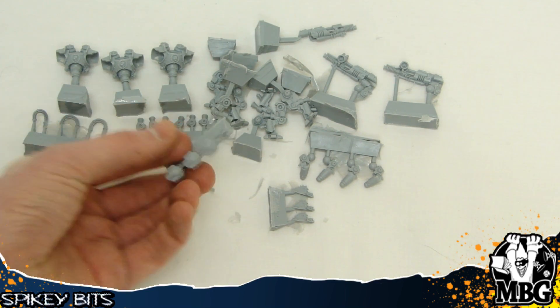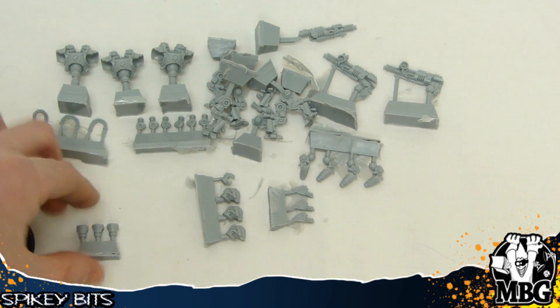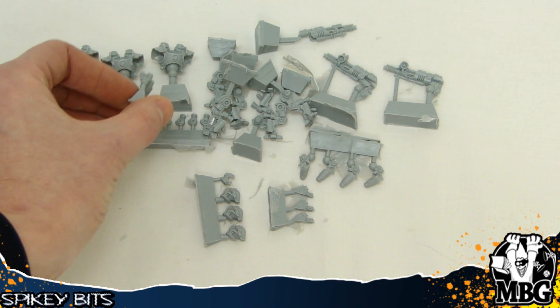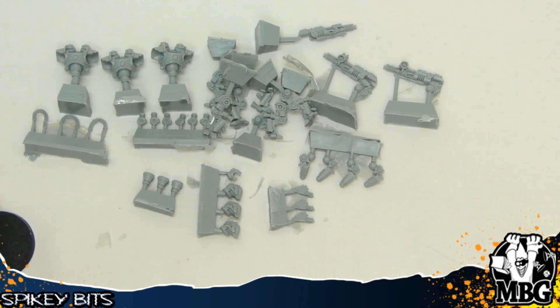Here are the heads themselves on their own sprue with a spare hand that goes on the end. These lock onto the torsos, and then the legs go into the sockets right there. Pretty cool kit.